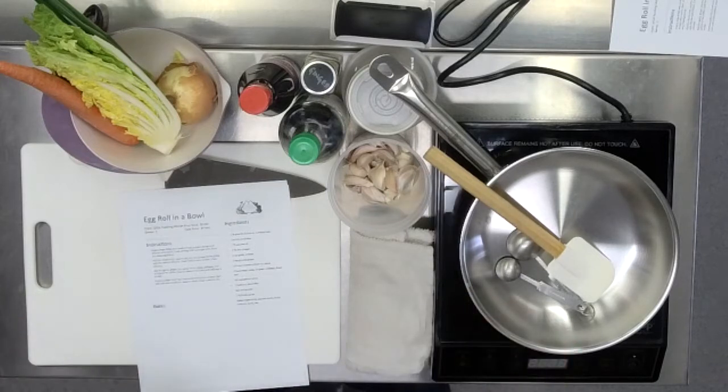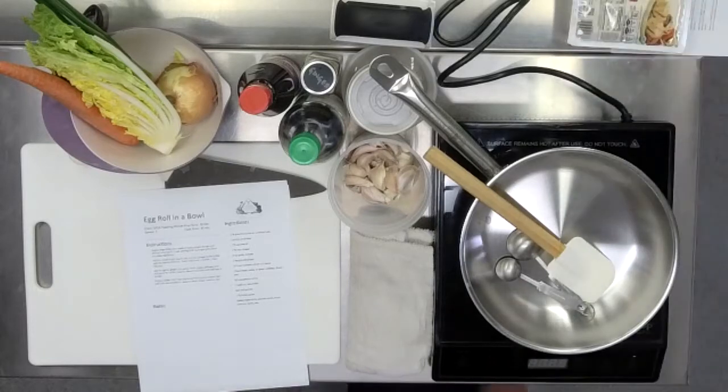Do you prefer chicken or tofu? We've got tofu and we've got some chicken.